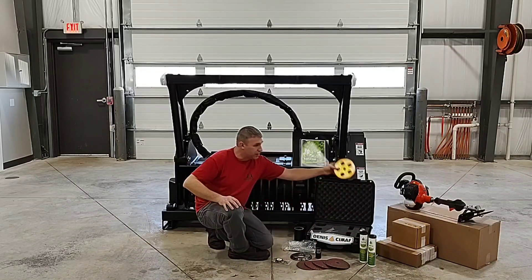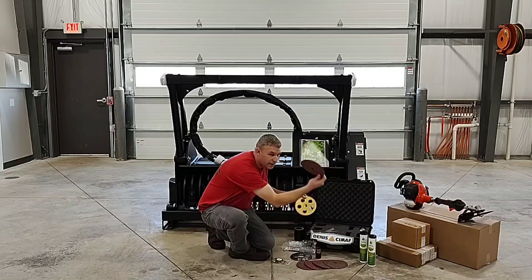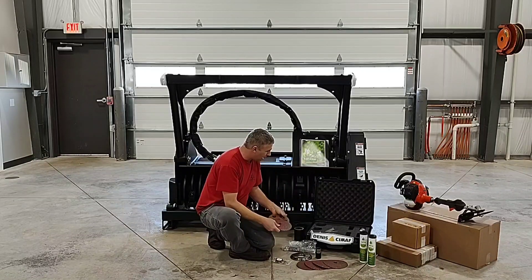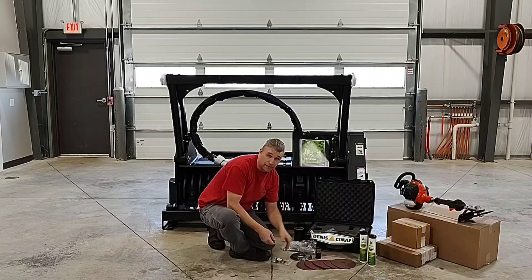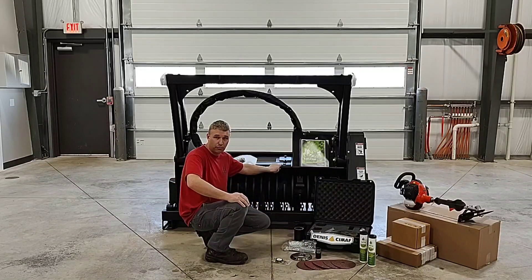It will give you the backer that goes onto the grinder, and the pad will go on there, and you put your bolt on and you can start grinding away. We'll get a little further into that in another video on how to sharpen your knives and the best techniques to maintain your forestry mulcher.